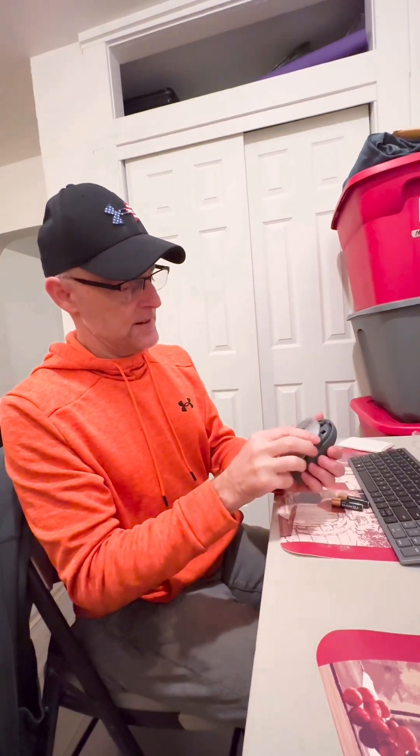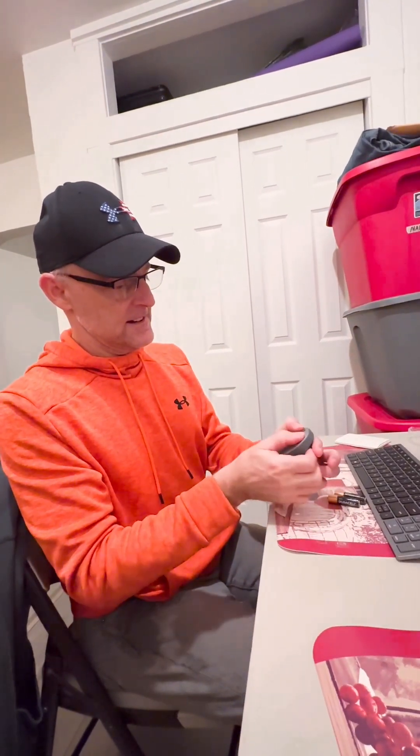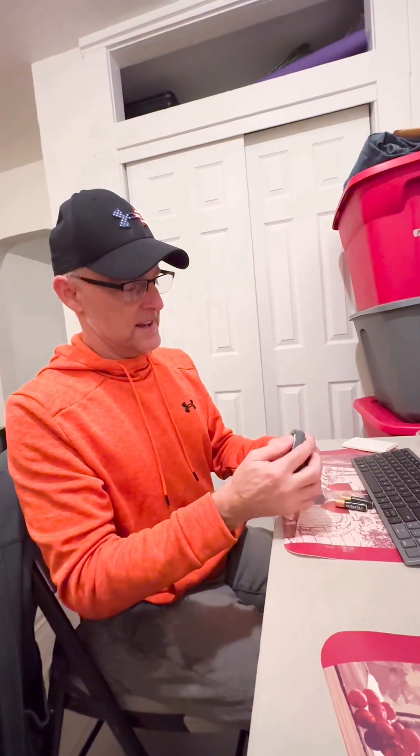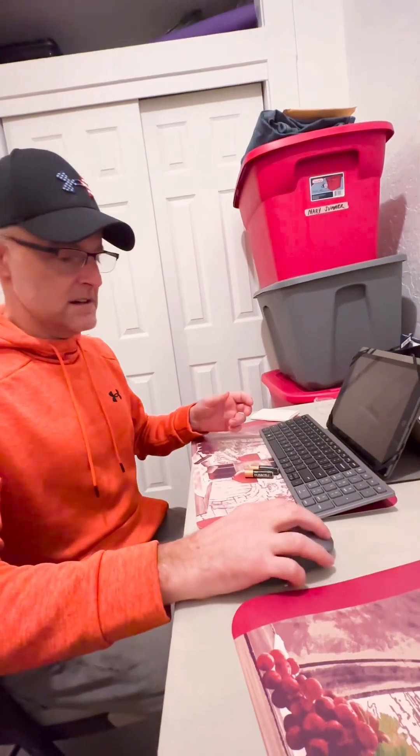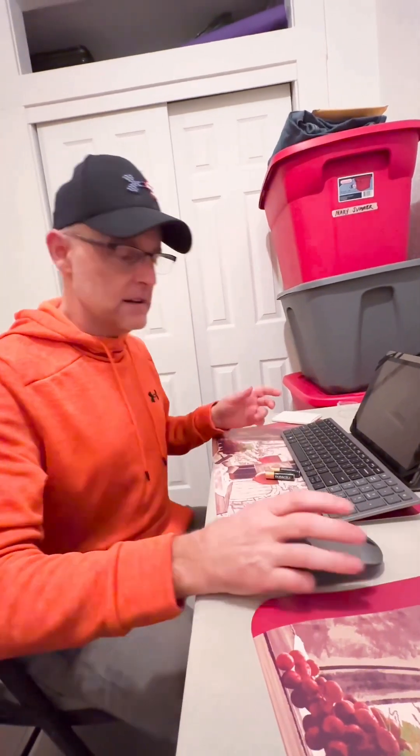You take this little mouse piece and connect it to your iPad via Bluetooth. How much did you pay for it? For the keyboard and the mouse — 80 dollars.